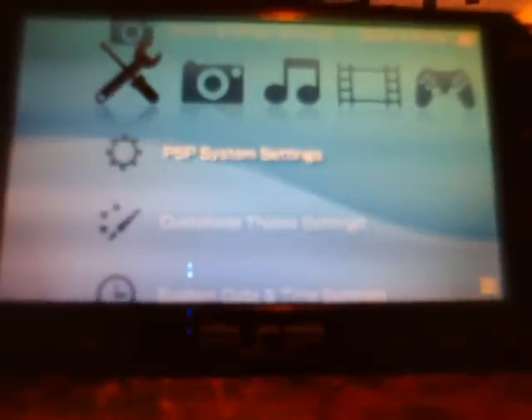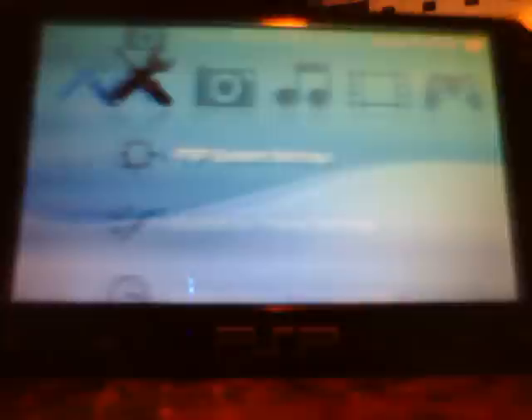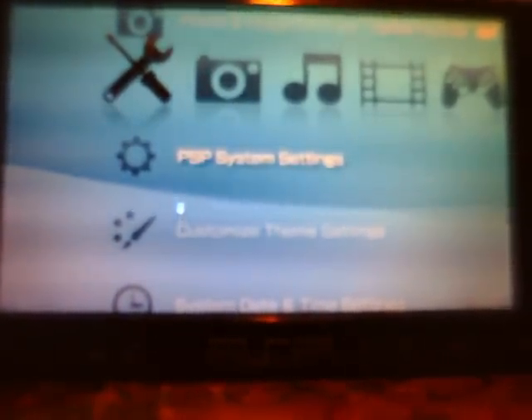Here we are at the PSP and I'm just going to scroll down to system settings. Go to system information and you can clearly see that my firmware is 5.50 Gen D3. That's my custom firmware that I'm running on. All I'm going to do now is connect a USB cable to my PSP, and it's going to automatically go into USB mode because of my firmware. Now let's come to the PC.